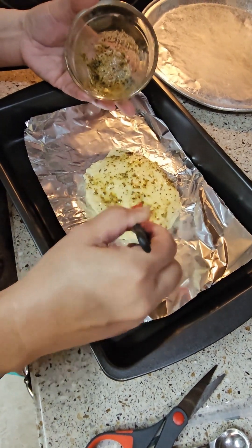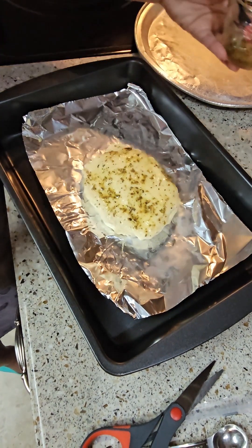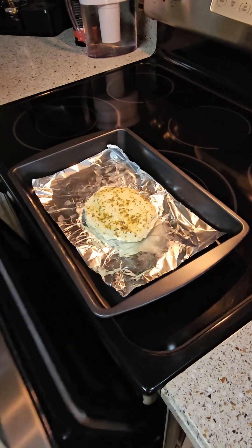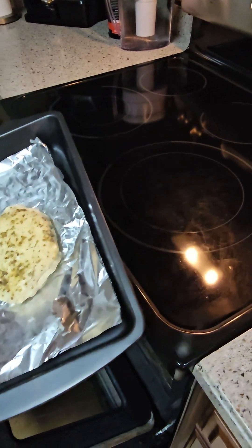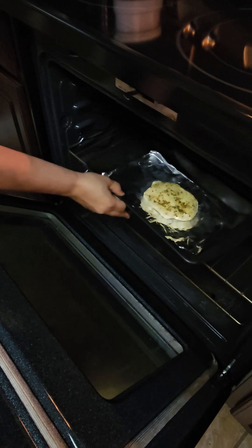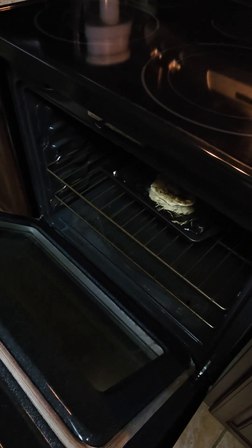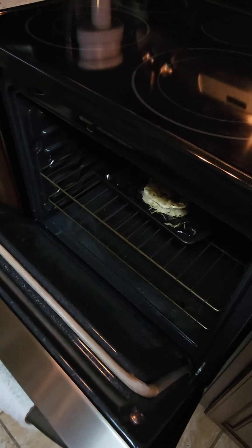Just brush it on like that and then we're gonna bake it. 400 degrees — we'll see how long it takes. I think about 20 minutes or something like that.